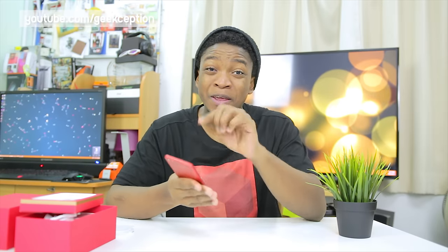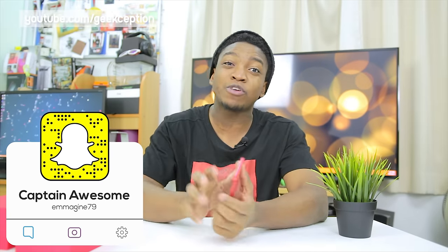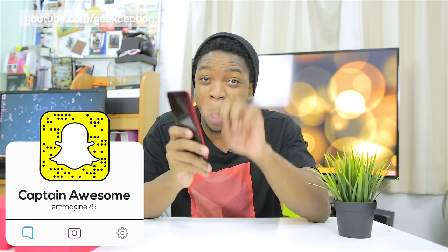And there you have it — that has been the unboxing and quick hands-on of this special red Valentine's color of the Oppo R9s. Do you like it in this special edition color? Let me know in the comment section below. Also, which videos would you like to see me make about the R9s? Would you like some comparison videos with say the A7 2017? Let me know in the comment section below.